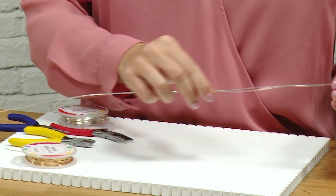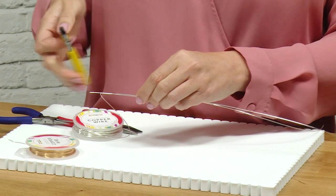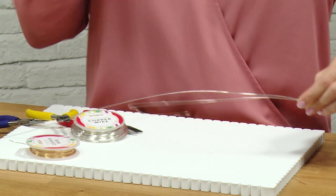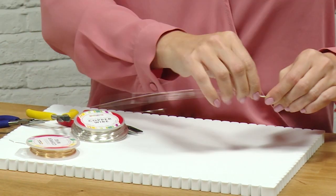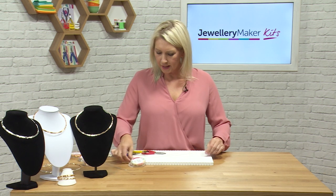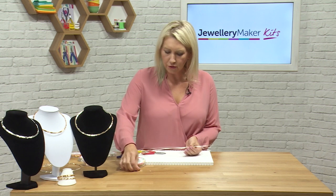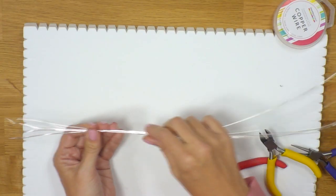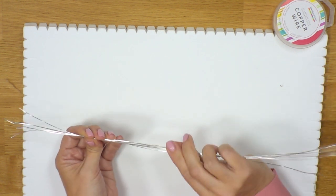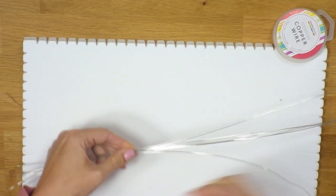Once you've measured the first length, you can pop it up to the reel and then cut your six so they're all a corresponding length. I'm just bringing those through my fingers to get rid of the kinks. Now I'm going to group my structural wires together. What we want to do is bind these structural wires so that they sit nicely, neatly and firmly.